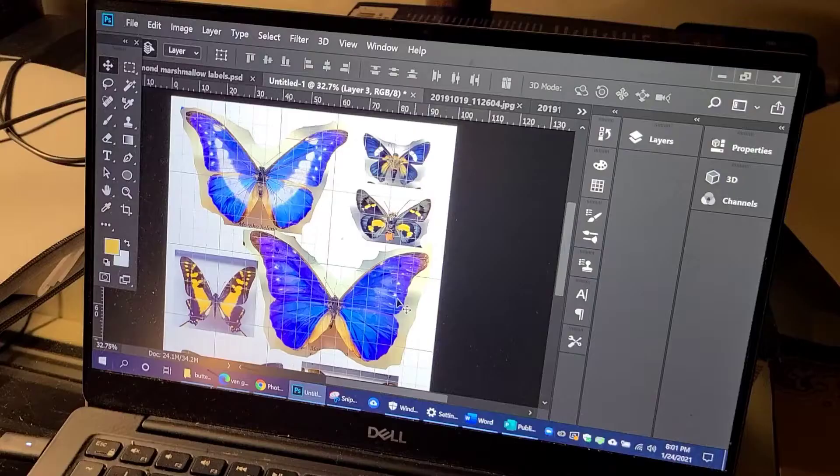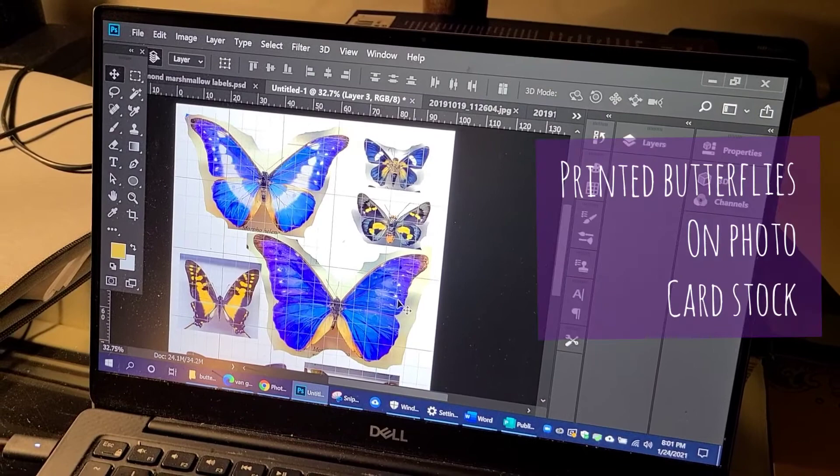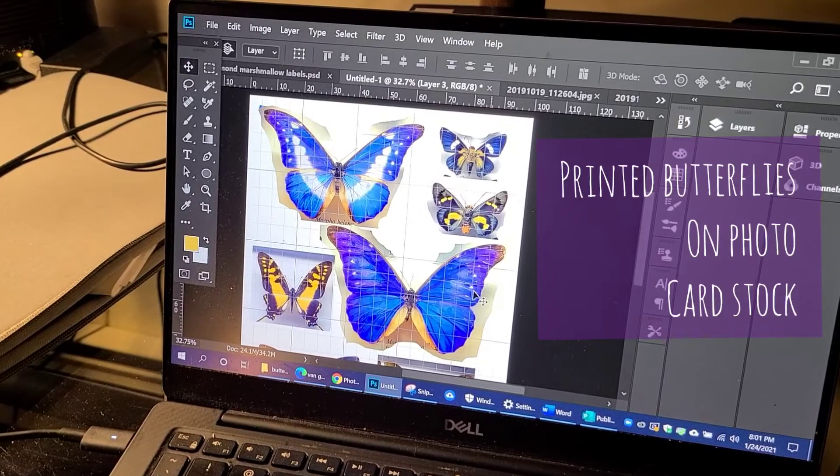I started with digital photos that I had taken at the Museum of Natural History in New York, but you can always Google for your own photos or take some in your backyard.